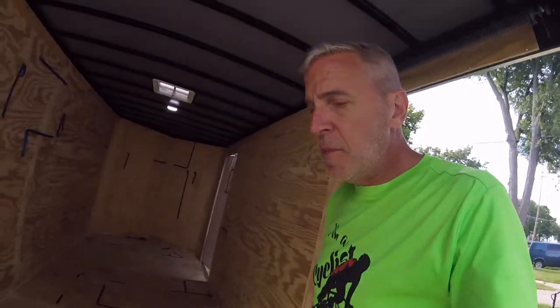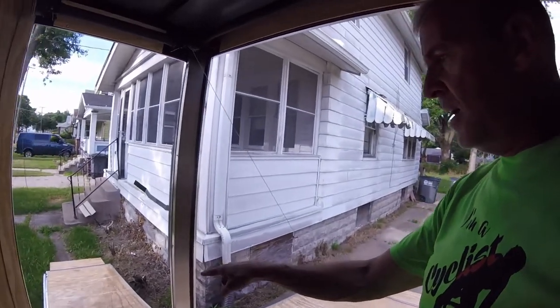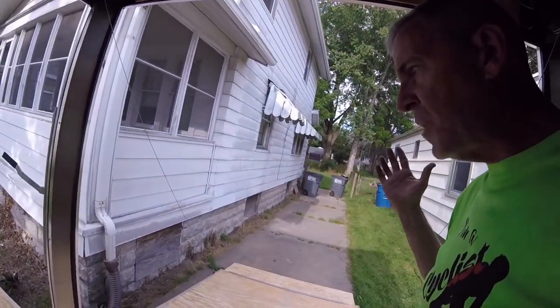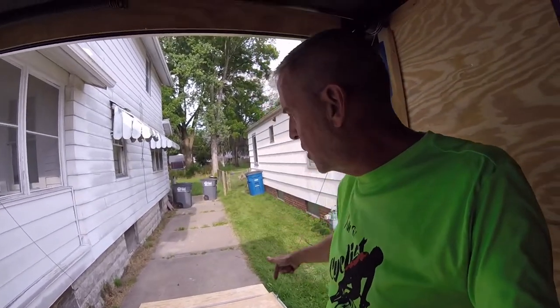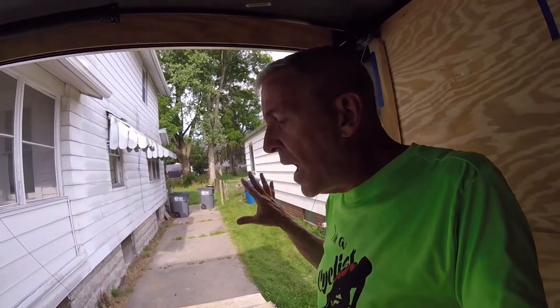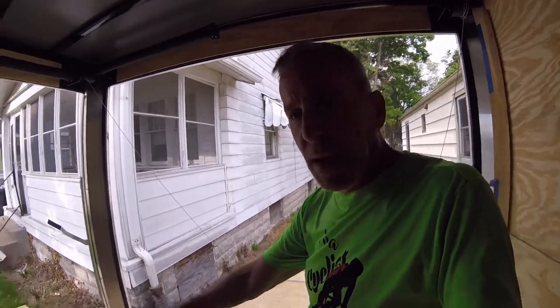My thinking behind having the ramp out the back and the ramp out the side is that there are going to be times when I'm parked somewhere — at a campground, a parking lot, wherever — where I won't be able to put the back ramp down. I want to be able to get the bikes or kites or whatever else out, so I needed a ramp going out the side for those purposes.